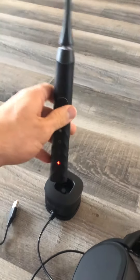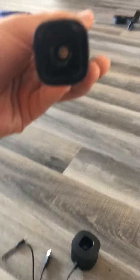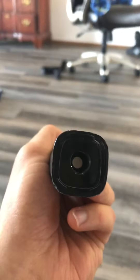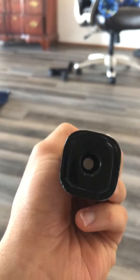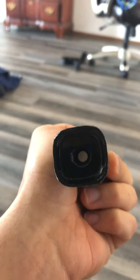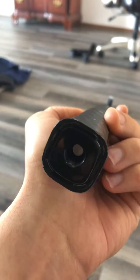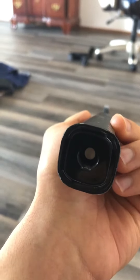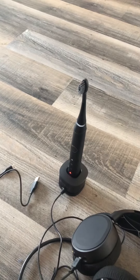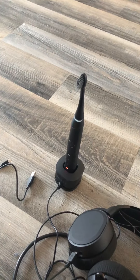It seems to charge for maybe a couple of charges, but if I ran this the whole two minutes it will be red. The email also asked to see the bottom of the toothbrush. When I bought this originally it would last at least a week when I charged it overnight, but now it only lasts for a handful of charges, so I've just been charging it every single night to prevent it from dying while I'm brushing my teeth.